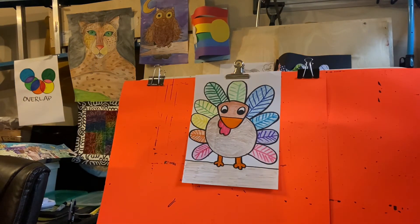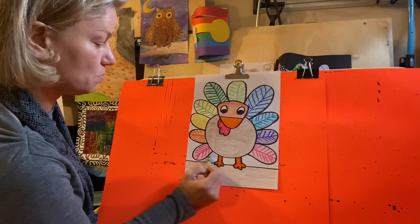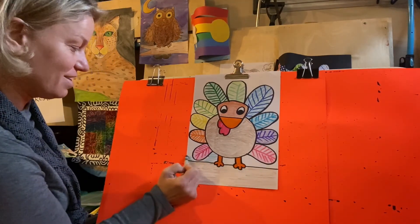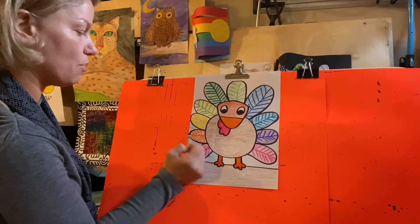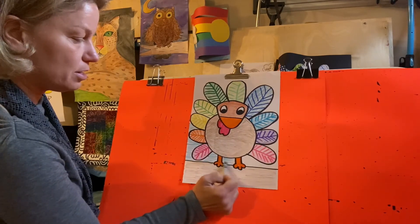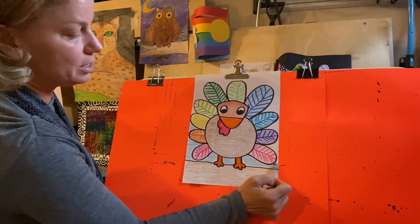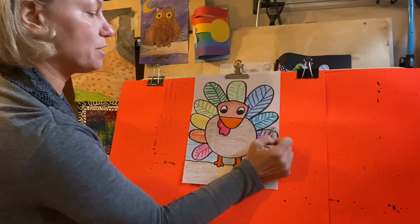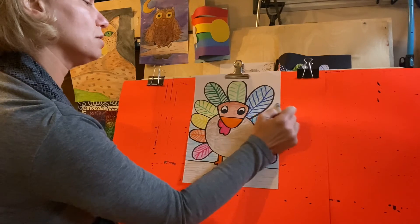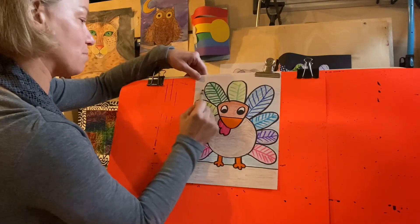I'm still trying to think what color I want for the background. I'm going to do blue so that it's nighttime — just kidding, I actually picked blue from my bucket. I'm just going in and filling in all that space in between what is not the turkey. This is called negative space — anything that is not the turkey or not the feathers is the background. I'm just going to fill this in with the blue.